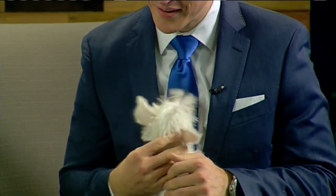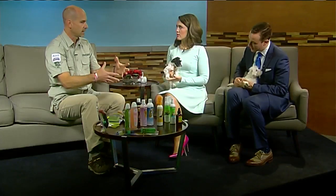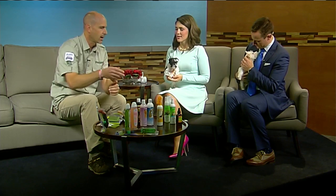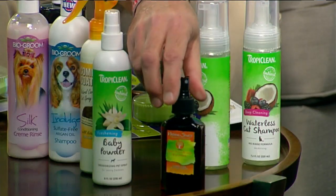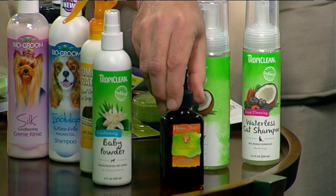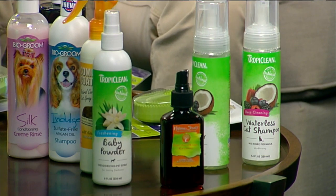If you don't want to put your dog in a tub or sink, they've got a waterless option. A little trick though — if you really can't get your dog or cat into a sink, go into the shower with them. It is so much easier to do it that way. And then there are some other perfumes and colognes — the one you're smelling today is this little one, one of our favorite perfumes.